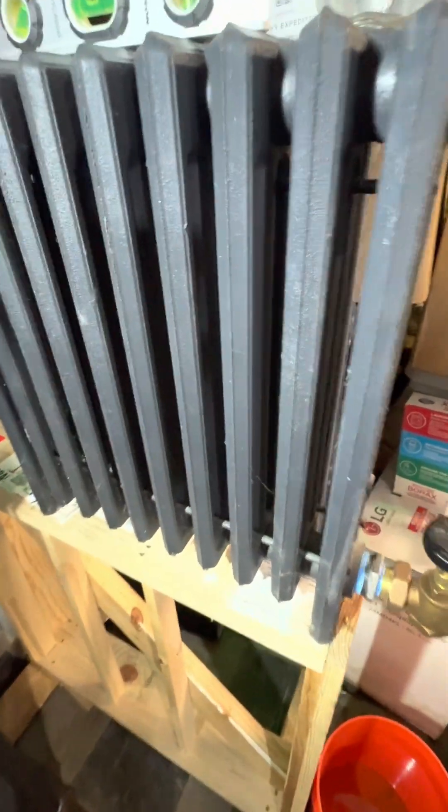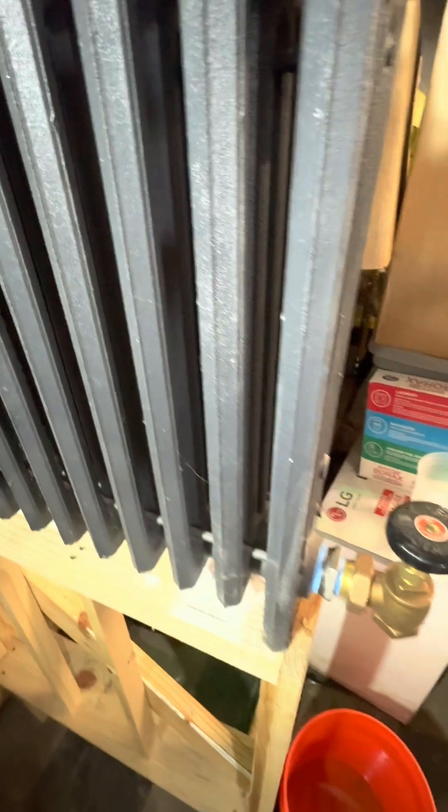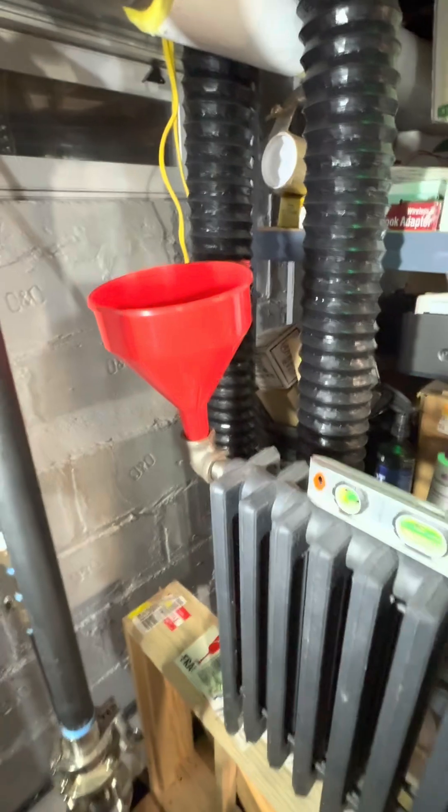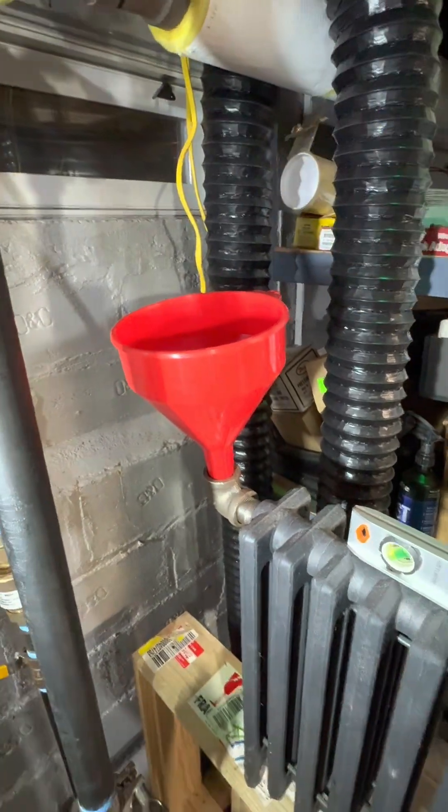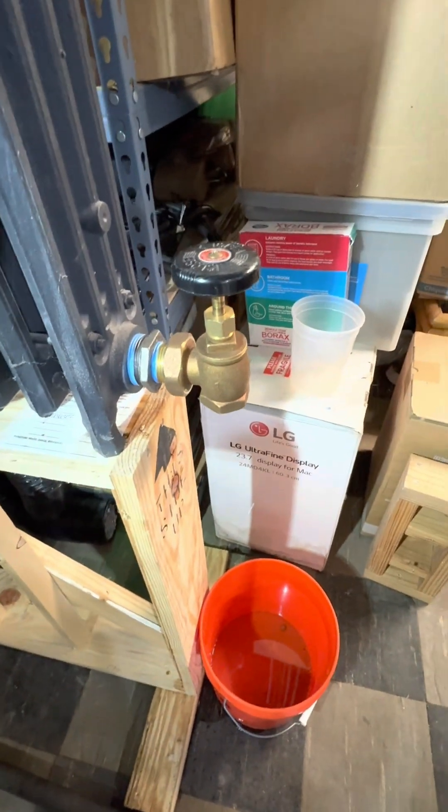What I have in here is it's got as much water as it normally would hold. So if I put a little bit of water here — just that much — then it should make its way out the valve.